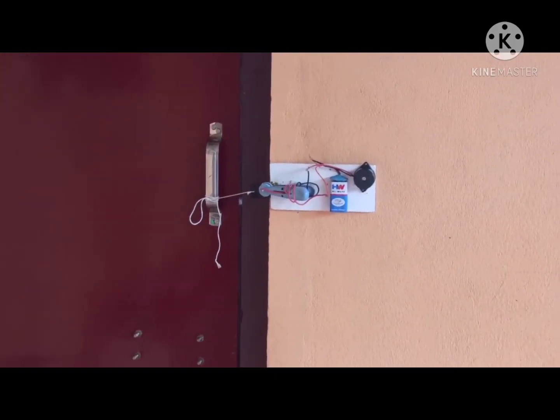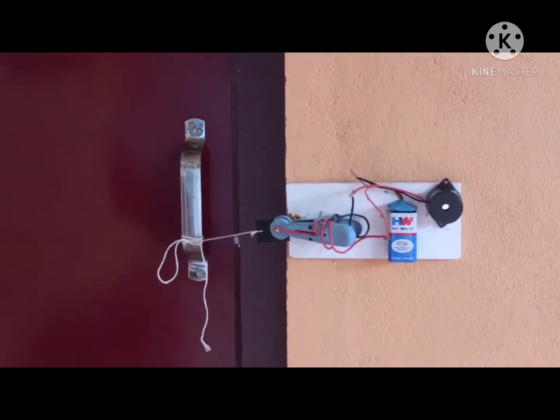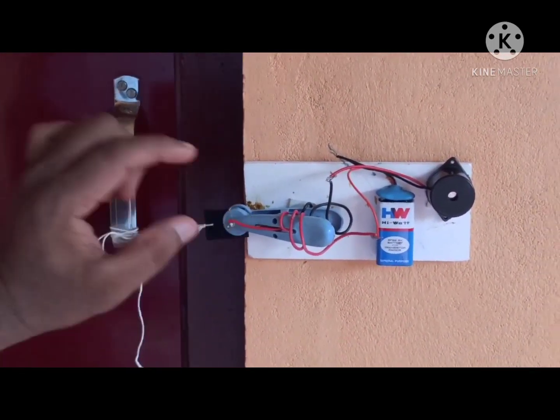Fix the device to the door in this manner. Here, tie the thread to the handle of the door and the x-ray sheet is fixed to the clip.